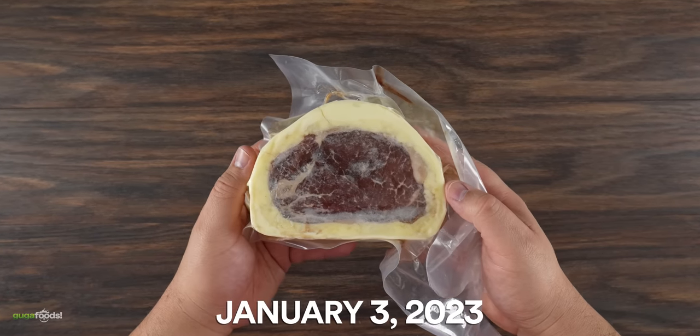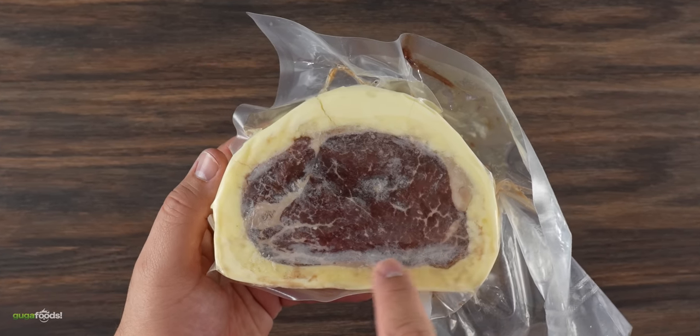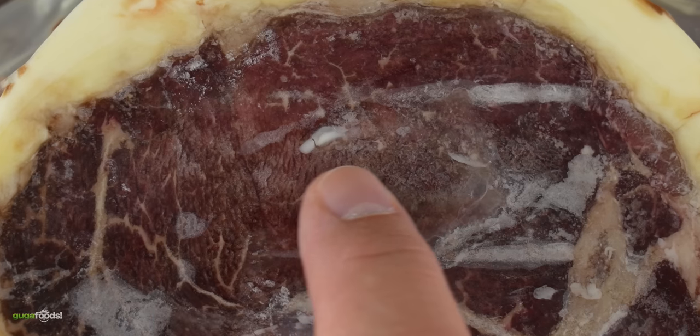This has been in my freezer for four years, and I mean, take a look at it. Even though I have a commercial grade vacuum sealer, you can clearly see that it got freezer burned. This is not looking good.